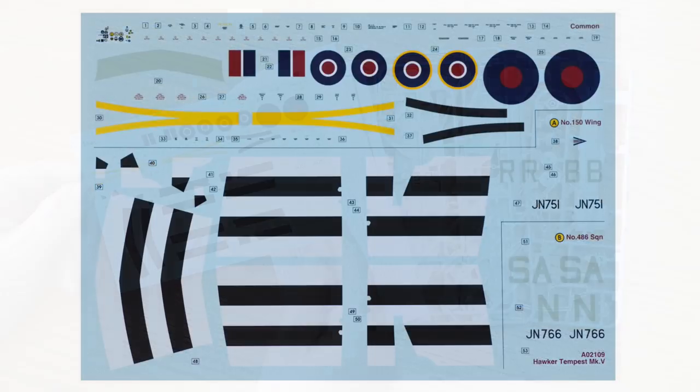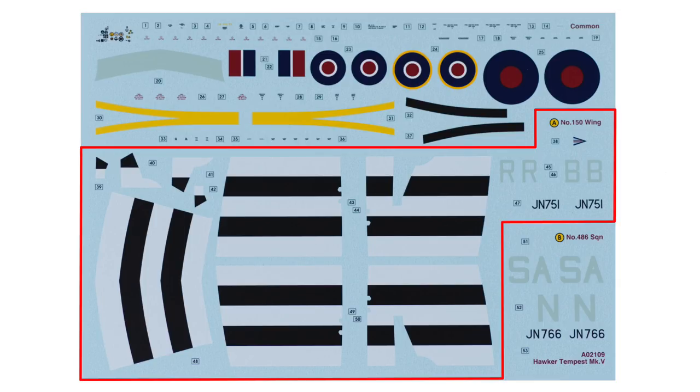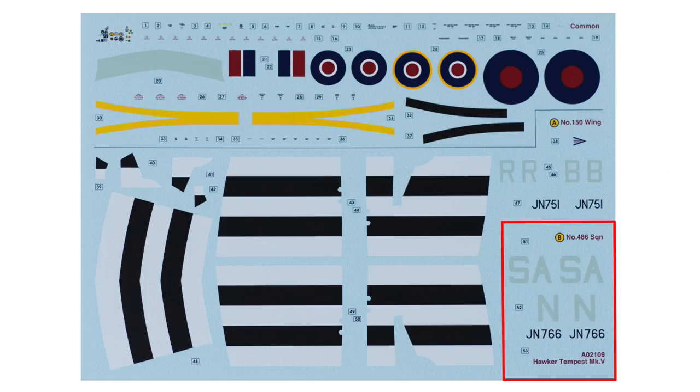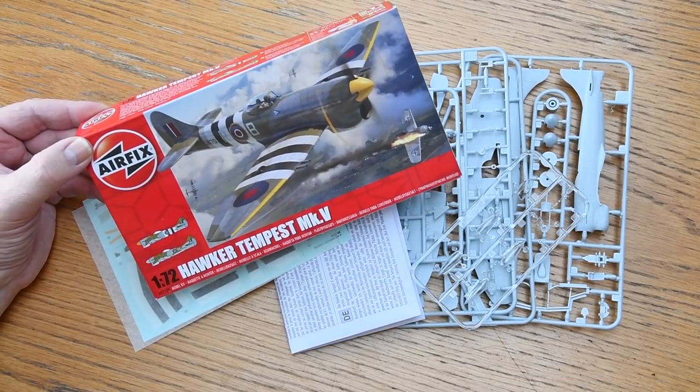The decal sheet is, as usual these days, very well printed and very sharp with good color and good color registration. At the top of the sheet are common decals including stencils - quite a lot of them - the blue tail band, and yellow stripes for the wing leading edge. Next is Beamont's aircraft with the black and white invasion stripes, which I'm going to paint on myself. Finally there are markings for the 486 Squadron machine, all finished off with a very nice piece of box art.